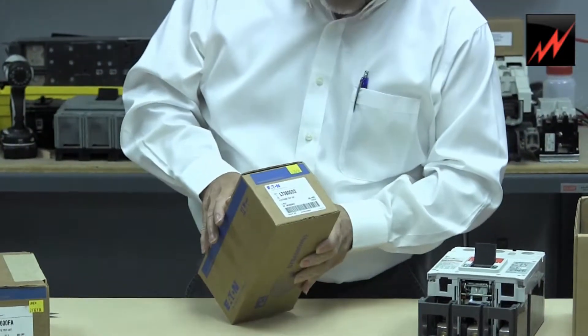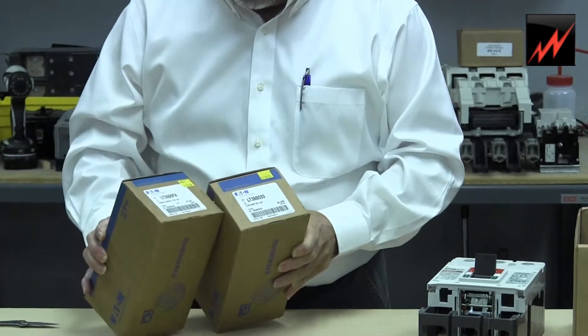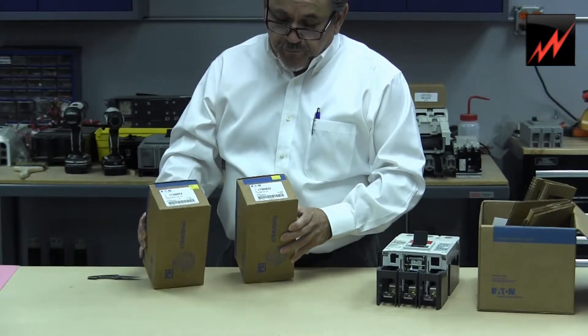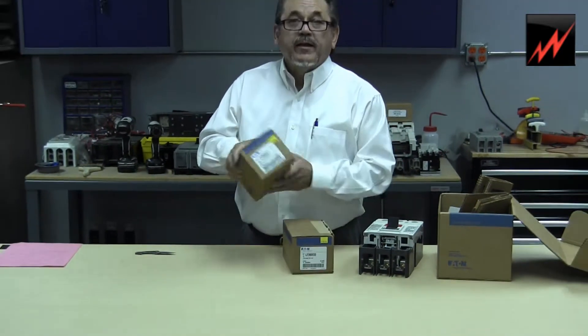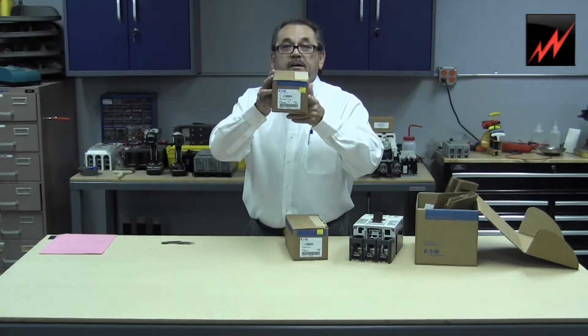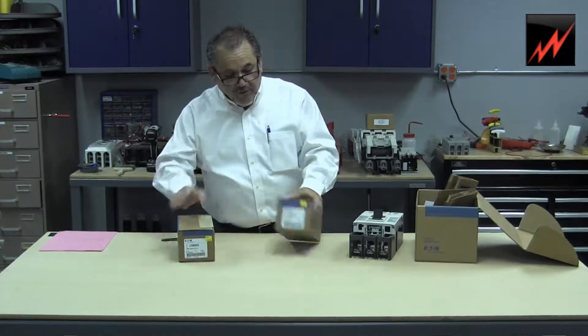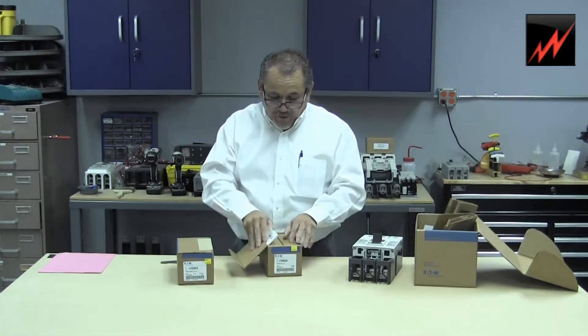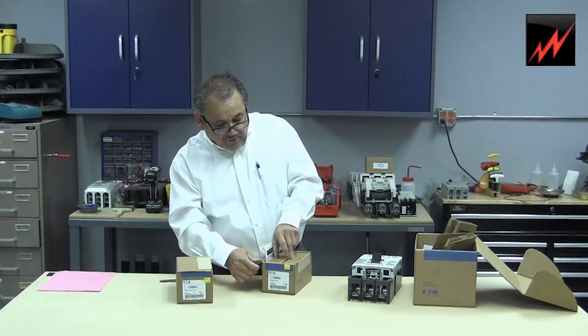On this side here, what we have are two optional trip units — there are more amperages, but in this case, what we're going to show you is a thermomagnetic trip unit. And in this carton here, we have an electronic unit. The electronic unit usually provides for a different, adjustable function.